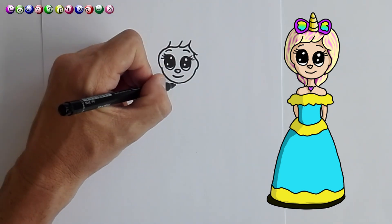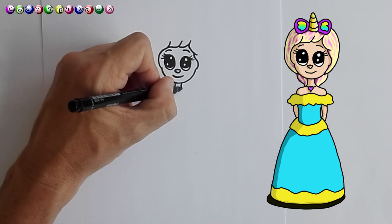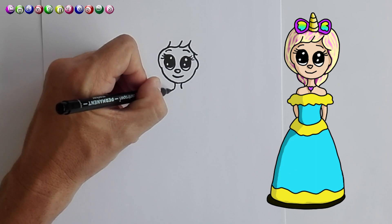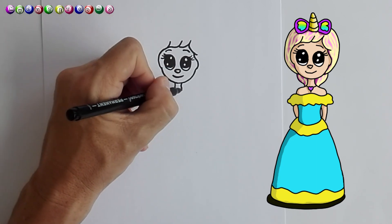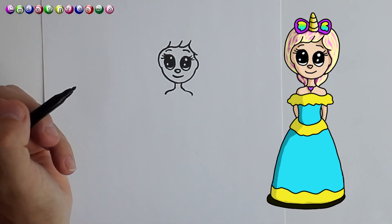Now we're going to draw a little neck — there we go. And we're just going to draw our shoulders like that, and then the other shoulder as well, like that. Perfect.